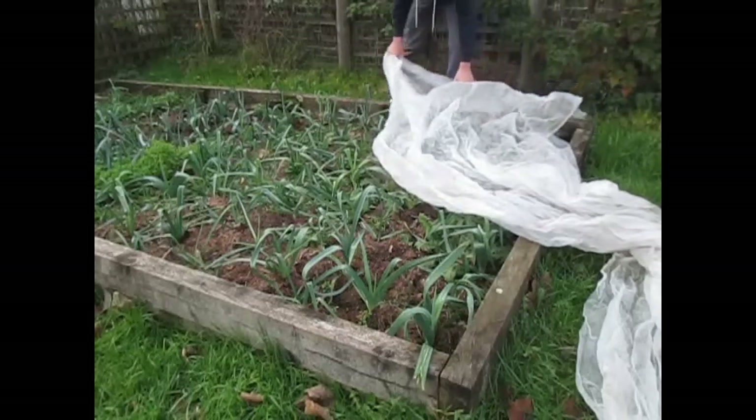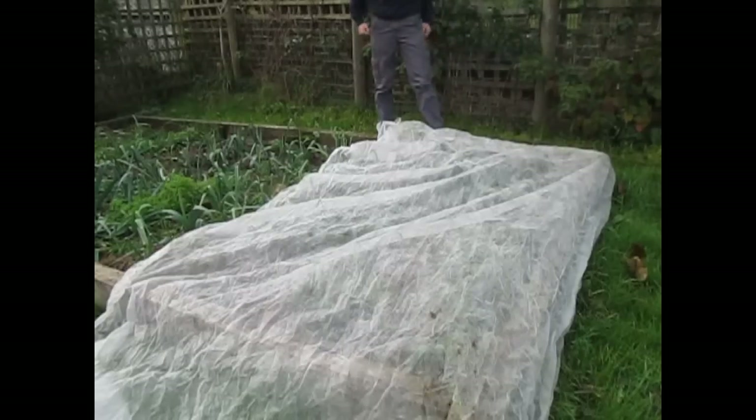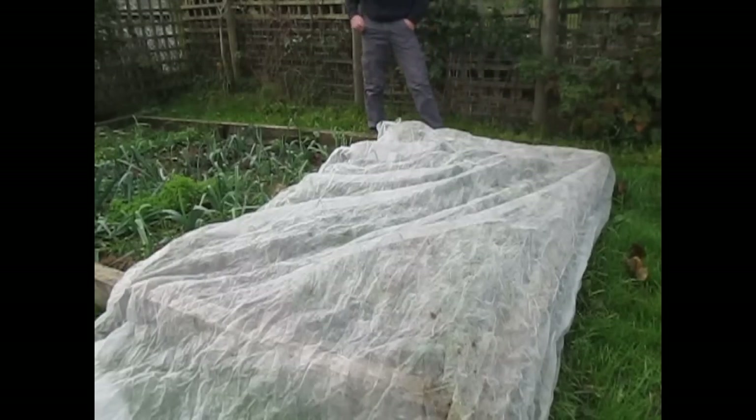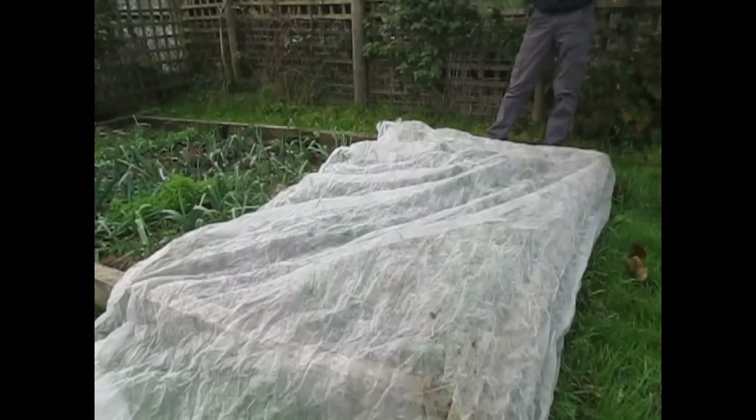You can either weight it down on each side by using some rocks — I'll do that now quickly. Here is an example of it when it's all put in. You can also use a staple gun and staple it, but I wouldn't really recommend that, especially if you're only dealing with the last few frosts of the spring. Just make sure it's on quite firmly and it'll stop just a couple of degrees of frost because it's insulating the plants.